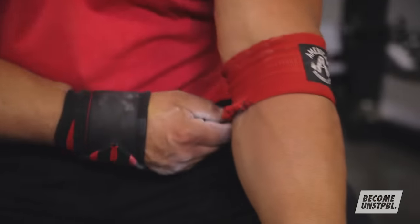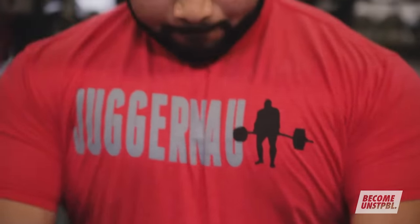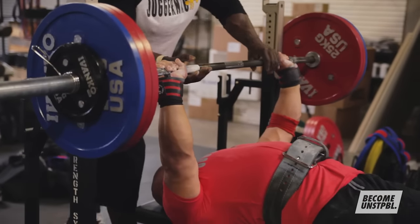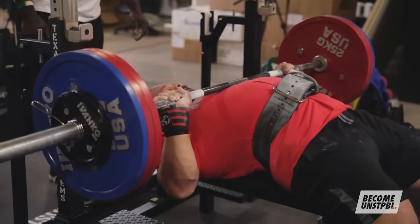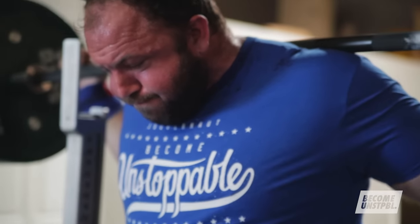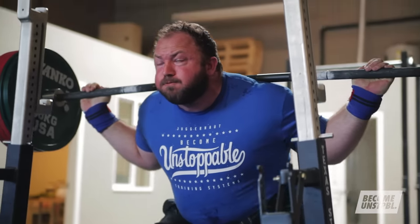Finally, connective tissue integrity — the health of your tendons and ligaments — has to be considered as well. Those are going to have the longest SRA curve of the four physical factors we're discussing. Really heavy, peaking-type training is going to be the most stressful to your joints and ligaments, so you're going to need the longest amount of recovery time.